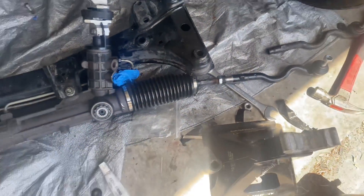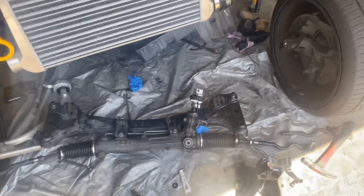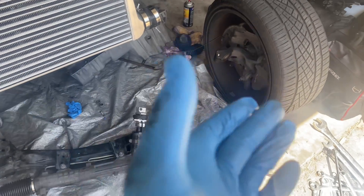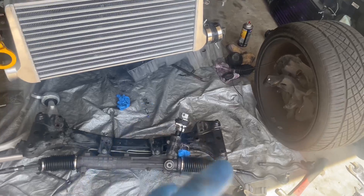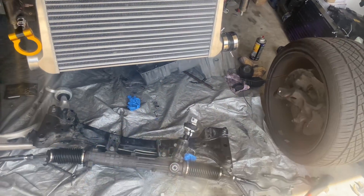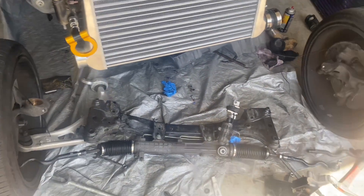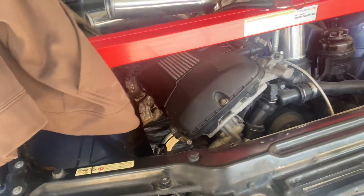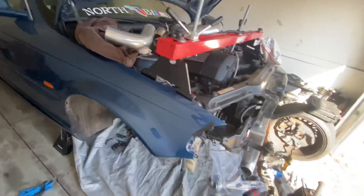The rack looks pretty nice and new — got everything buttoned up with all the new tie rod ends. Just waiting on the new control arm to arrive, then we'll connect the tie rod back to the hub. After that we'll move on to mounting the turbo back up on the manifold and throw on the two-inch charge pipe to see if it fits.